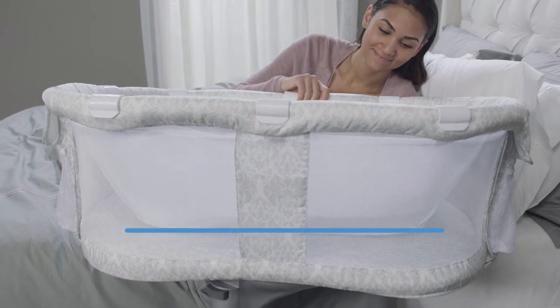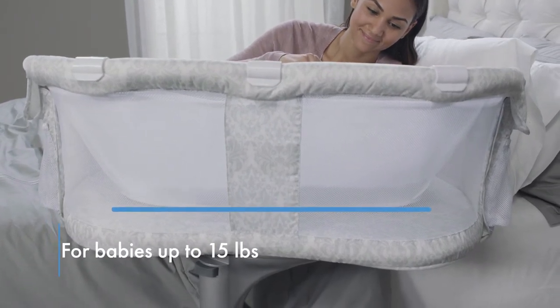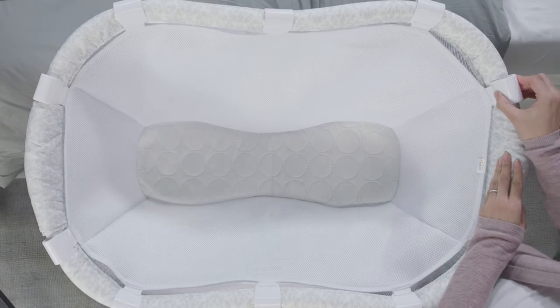Its firm, flat sleep surface rests on top of the Bassinet mattress, ensuring proper support for your baby while he rests.